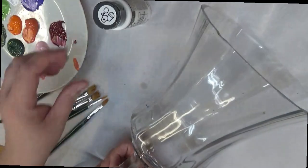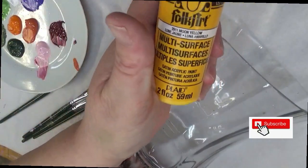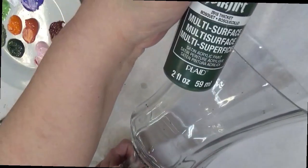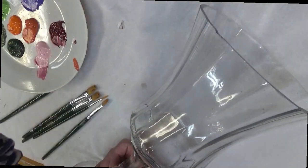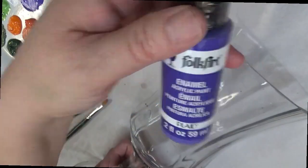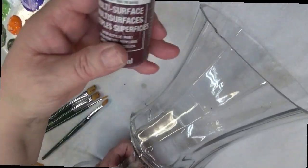The paint I'm using on this project would be wicker white, moon yellow, fresh foliage, thicket, autumn leaves, pure orange, perfect purple, baby pink, and berry wine.